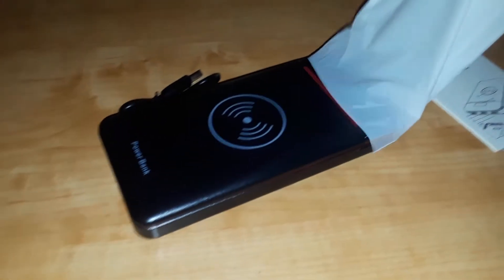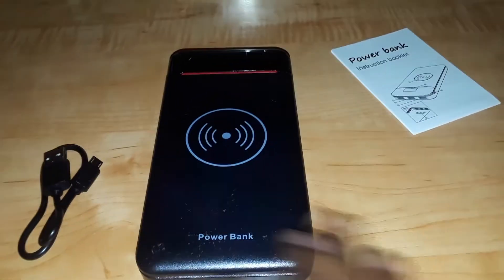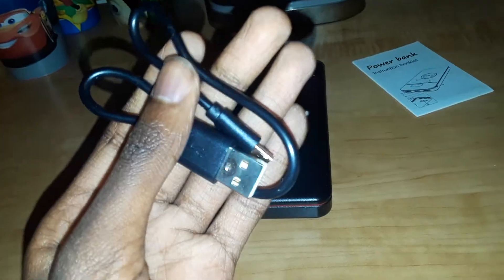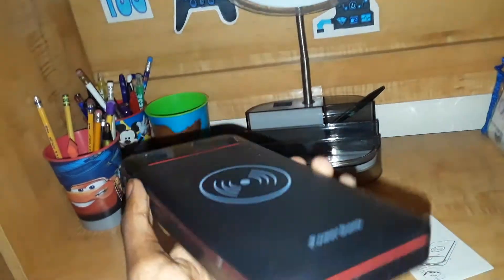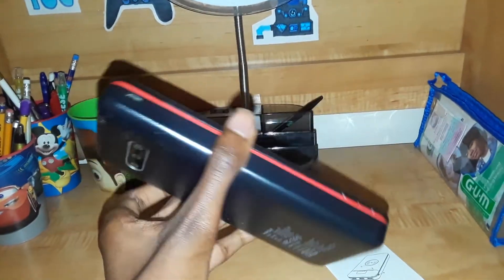I'm gonna get it out of its little thing. Whoa, that is big — my goodness. I'm gonna put this aside for now. So give me a second to disinfect everything here, guys, and then we're gonna get started on this review. Okay, I've done it, this thing's disinfecting. I got rid of the thing that was wrapped around the USB cable. Looking at the size, it looks as if to be the same as a large phone. This thing is gargantuan.